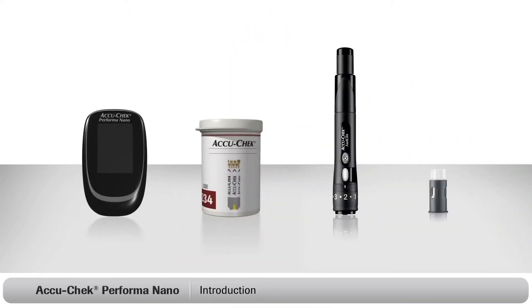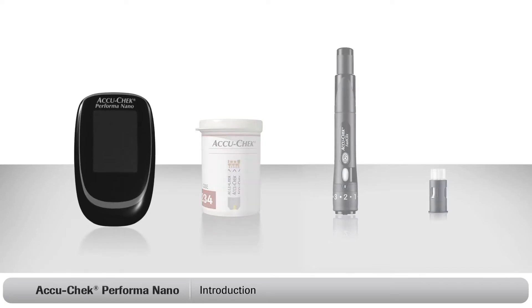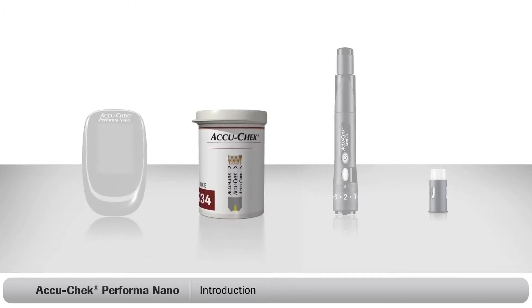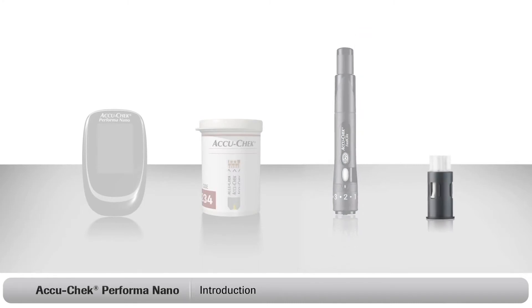Now the first thing to do is to make sure you have everything you need to start testing. You should have the following items: an AccuCheck Performa Nano meter, a container of AccuCheck Performa test strips, an AccuCheck FastClicks finger pricker, and an AccuCheck FastClicks lancet drum.